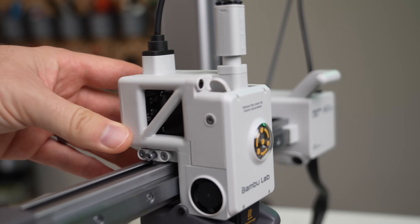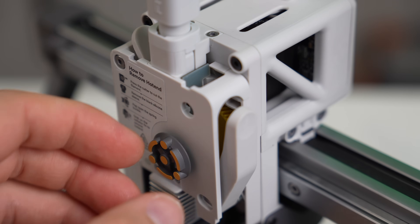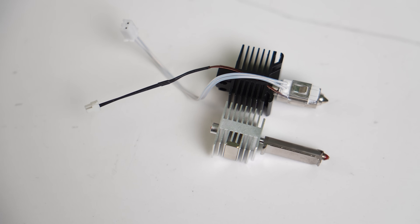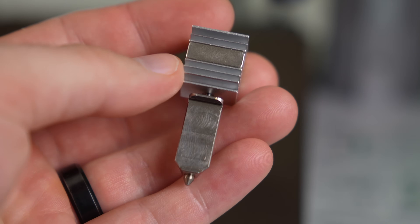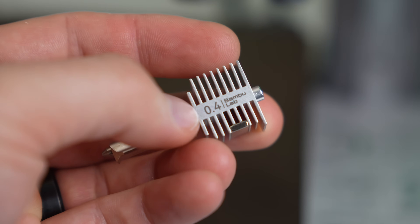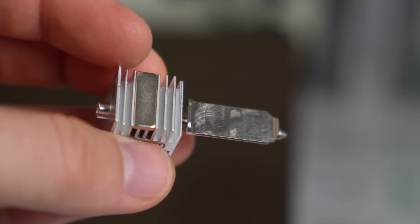Starting from the top, we have our wires coming into a toolhead board, and what looks like a NEMA 11 for the extruder, equipped with a fairly similar gear assembly to the other Bambu printers. The hotend resembles the existing Bambu Lab hotend but it's been completely redesigned. The heatsink is smaller and comes with a magnet installed that holds the hotend in place when attaching or removing. The hot zone, or the heat block, has also been expanded from 17 to 24mm.